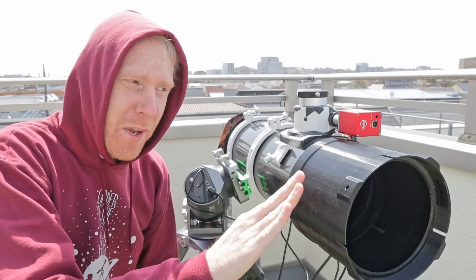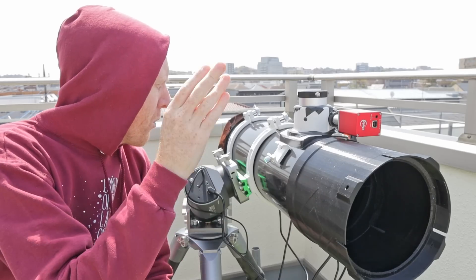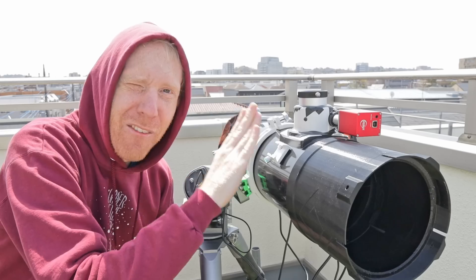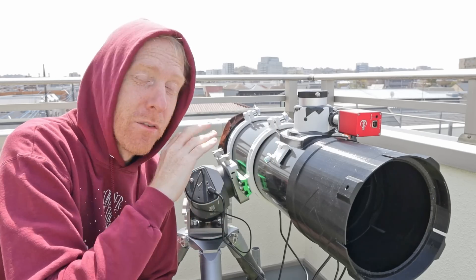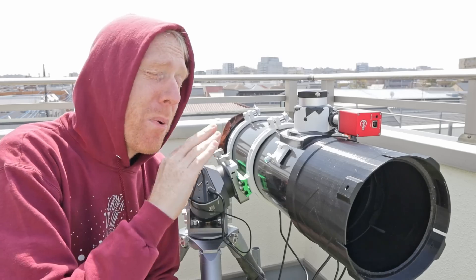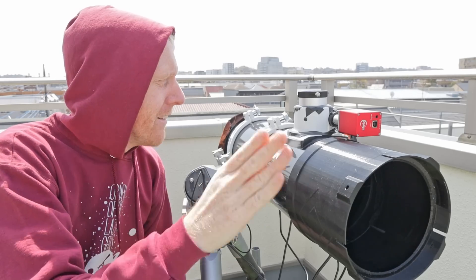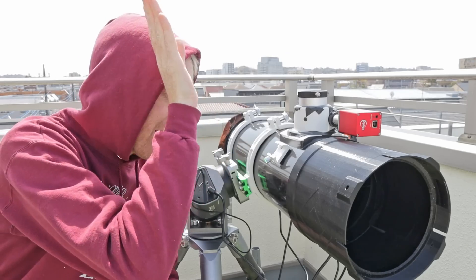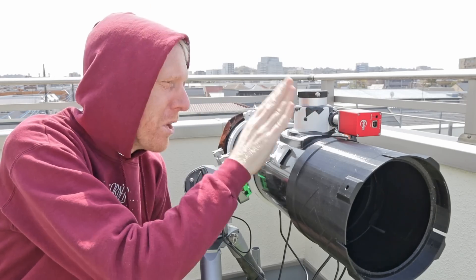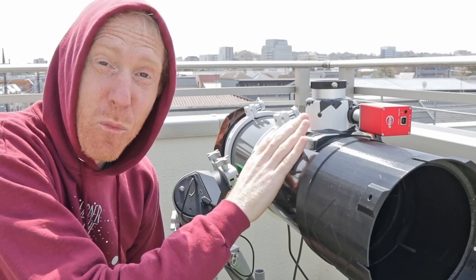So for me, it means that up to now I've replaced the spider of the telescope that holds the secondary mirror. I've added a mirror mask to the primary mirror. I have spent countless hours on collimation because upon arrival the secondary mirror was miles from where it should have been. And now I'm left with the only part I really need to replace, which is the focuser here — a garbage focuser that came with this scope.